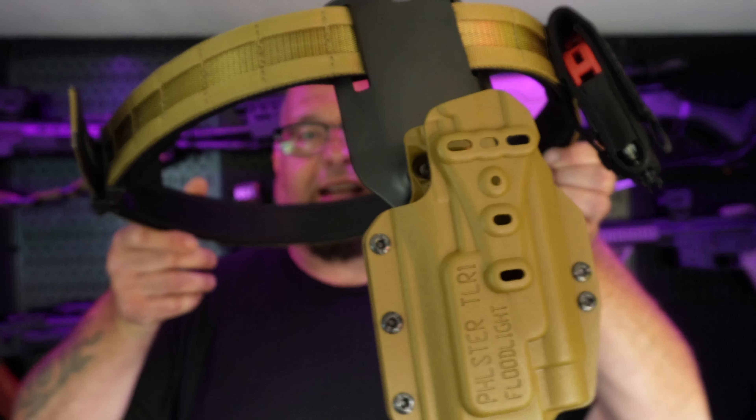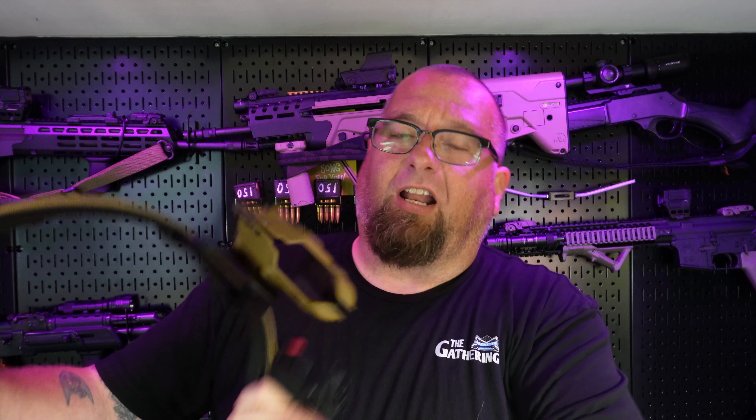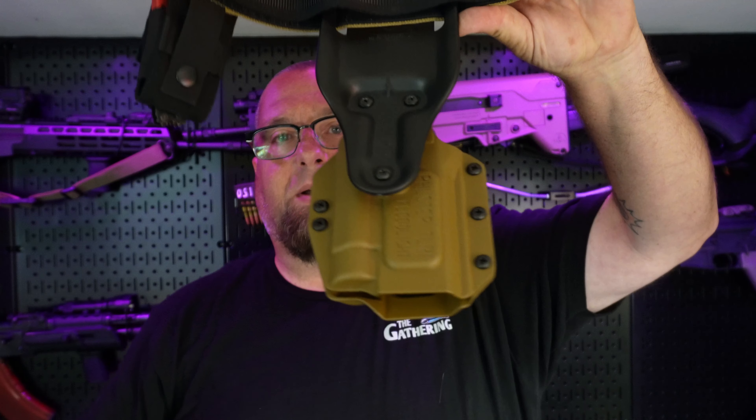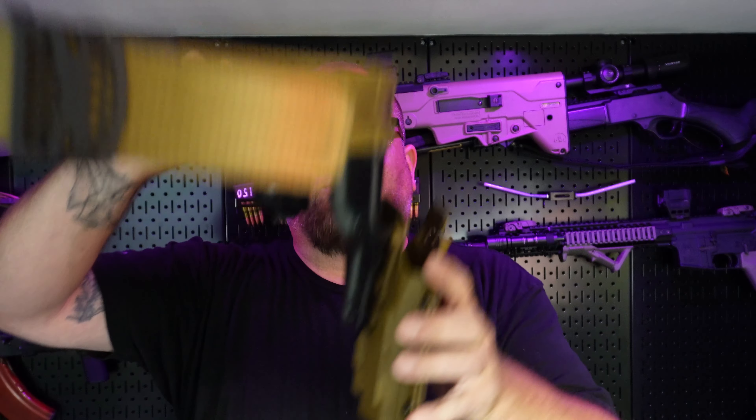Hey guys, welcome back. Today we're checking out the Filster Floodlight Holster. I've got it attached to a core battle belt. This is the floodlight for the TLR-1. As you can see, this thing is very, very well built — it's a very nice holster. I've got it on a Safariland mount so it drops down a little bit.